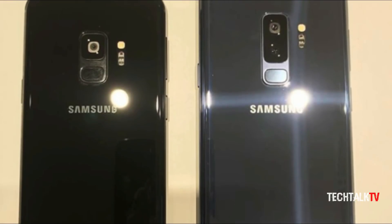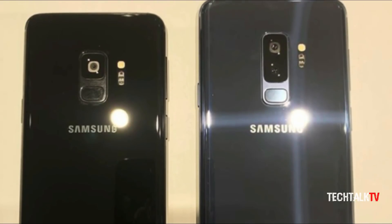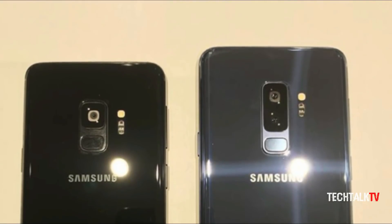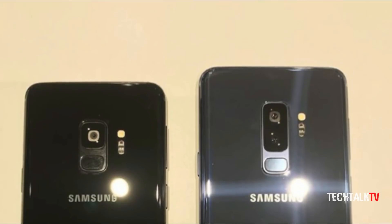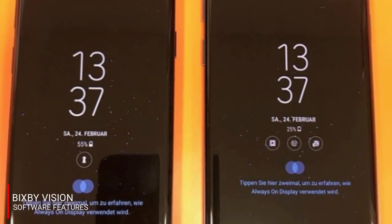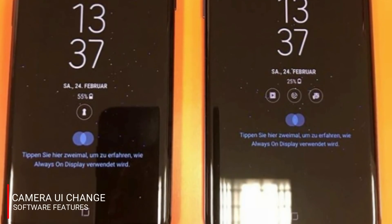Since the design alone won't be enough to entice people to purchase its new phone, Samsung will surely be offering some great new software features to justify the purchase for customers. These new features include AR emoji, live translation with Bixby Vision, camera UI improvements, and more.